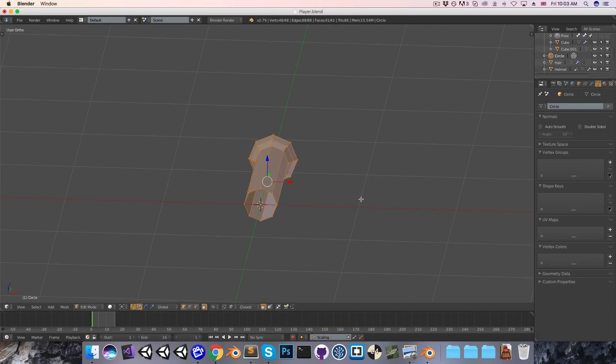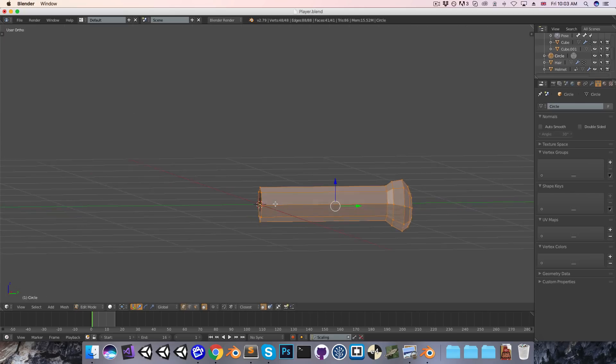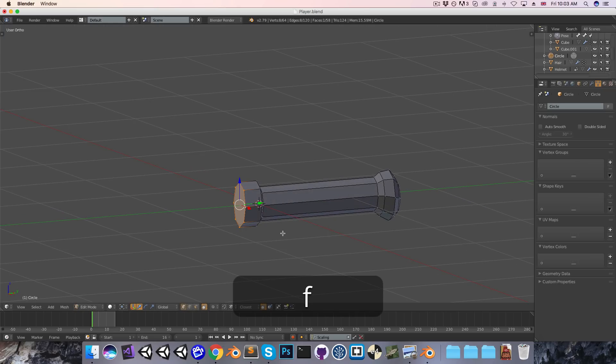I'd also like to squish this on the x-axis, so just scale it like so. And then at the front here, I'm just going to Alt-Right-Click to select that loop, and extrude this out, just along the y-axis.